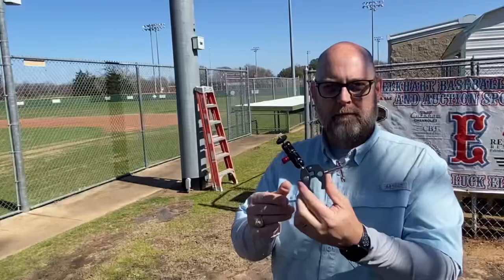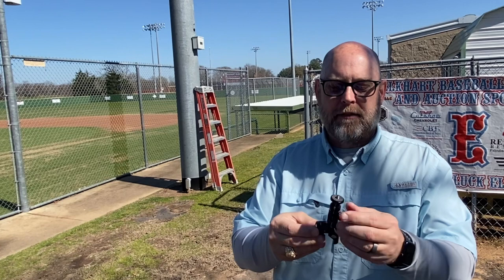The clamp mount will play a big part this year as well, as there are many fields where I don't have access to a good magnetic surface. This will allow me to attach to the top of a fence and still have the adjustability that I need to get the shot that I want.